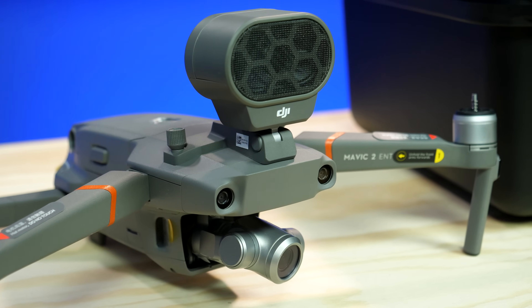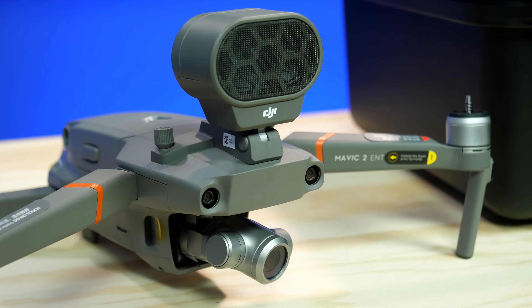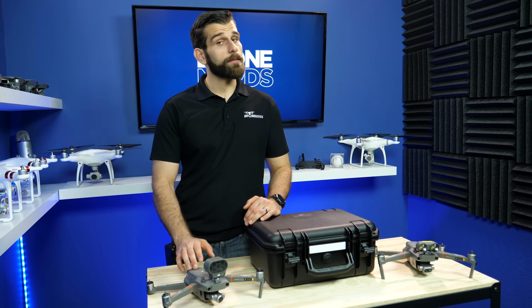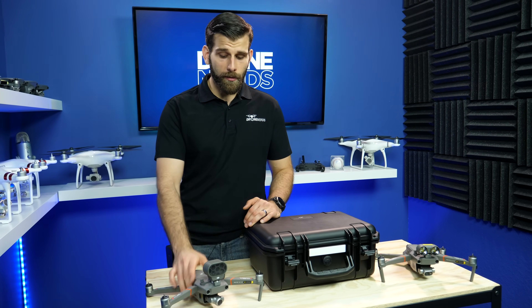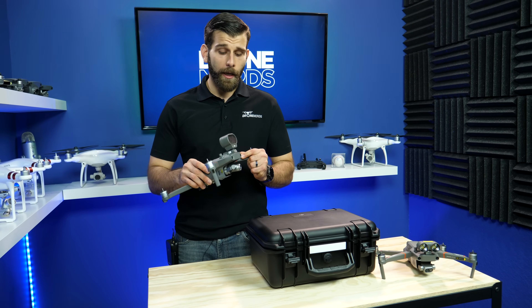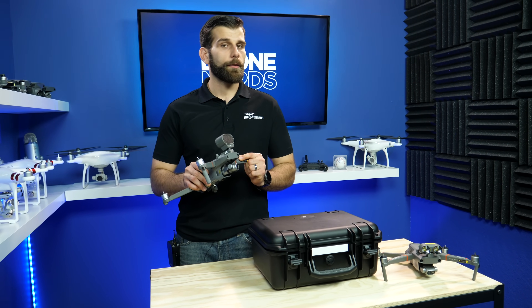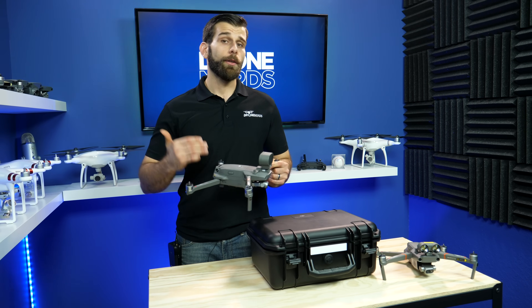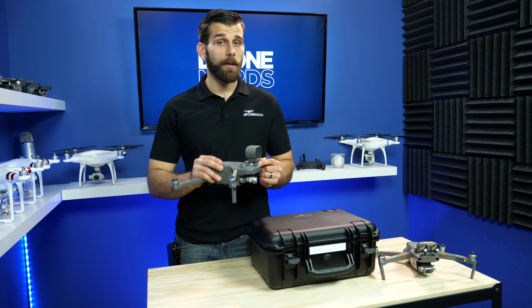Some of the key differences between the Mavic 2 Zoom and the Mavic 2 Enterprise Zoom are that the battery not only lasts 30 minutes but is also a self-heating battery. You also have about 24 gigabytes of onboard storage, and the biggest key difference is that you're going to be able to encrypt it — you can set a password and make it a private encryption for the onboard storage.